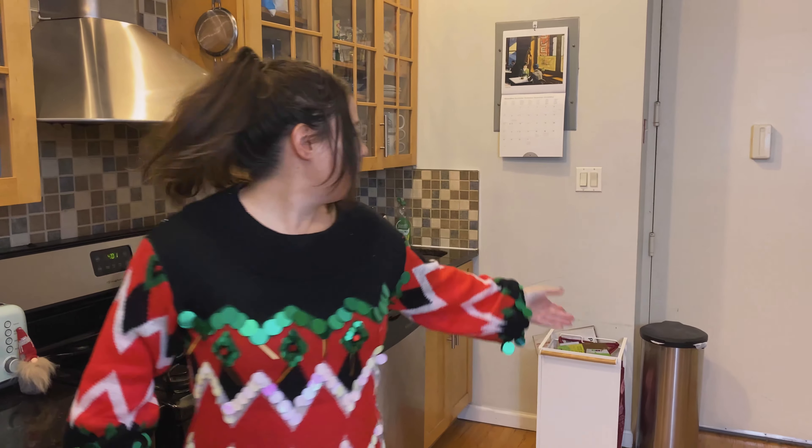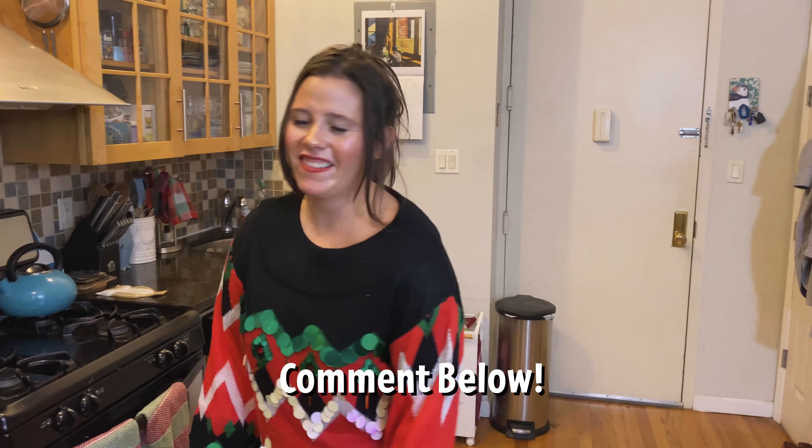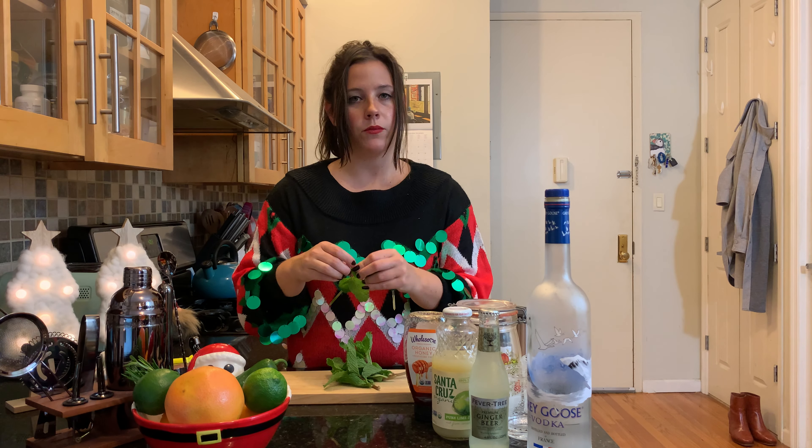Oh, one more thing — did you want to move that trash can or just leave it? Everybody, we have a trash can if you didn't know. Leave it in the comments below. Okay, first I'm just going to chop up some mint leaves for the sugar mint rim we have going on for this drink.